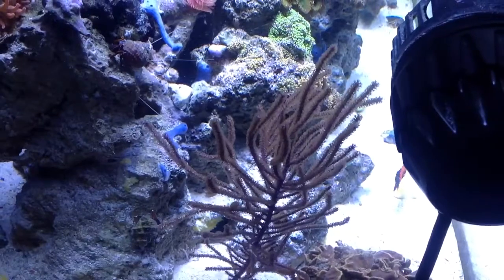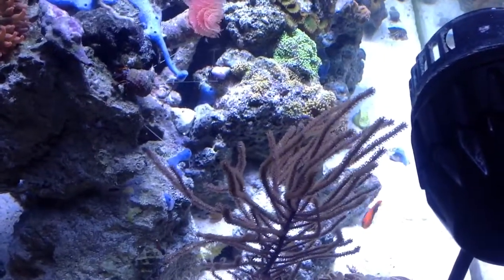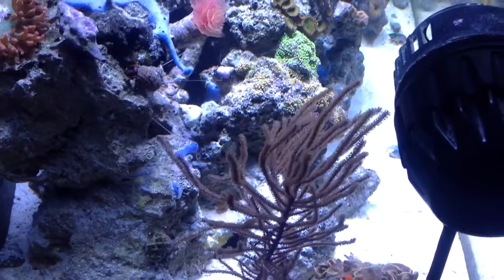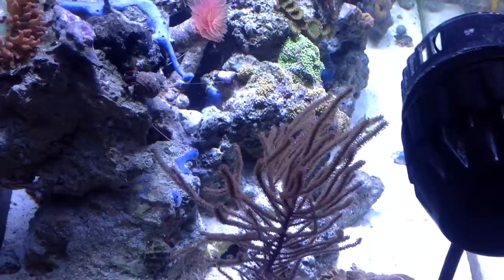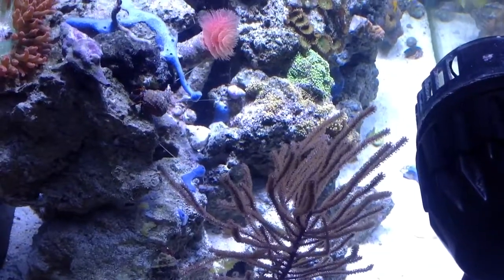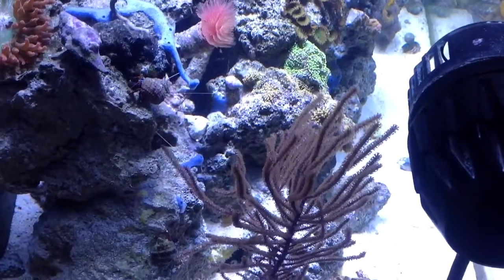Jawfish are one of my favorite cool species, but they are jumpers. If you're going to keep one of these guys, make sure you have a tight-lidded tank. Make sure you give them a lot of rubble to build their den — they make some cool structures. I crushed a lot of live rock and gave it to him to see what he does with it.